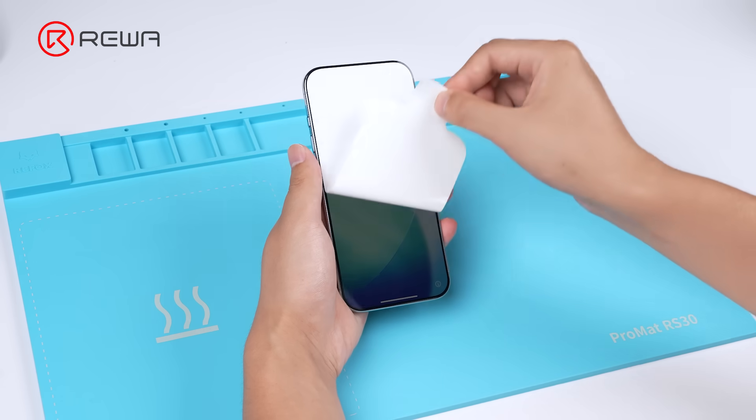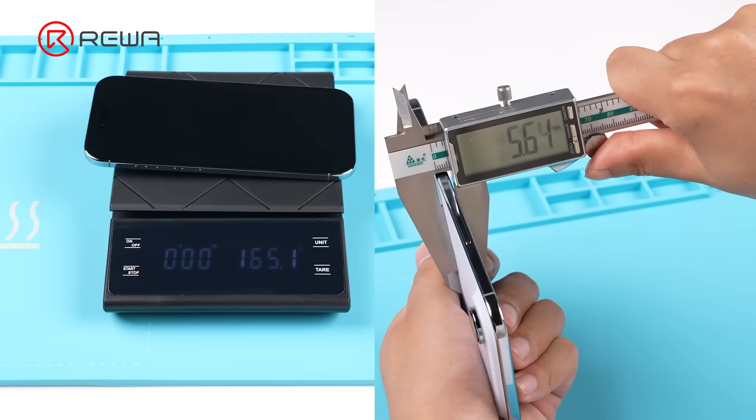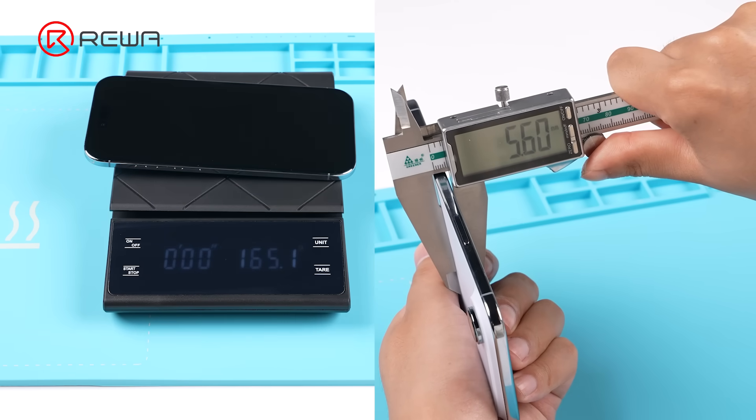The iPhone Air is in our hands — the thinnest iPhone ever. Let's tear it down and find out why it's so air.